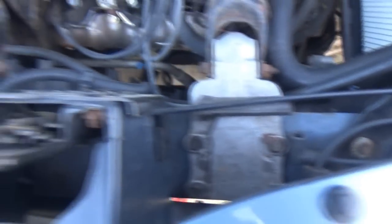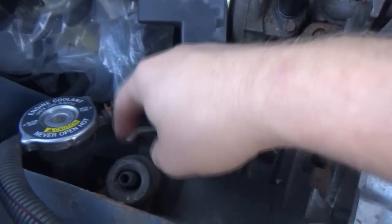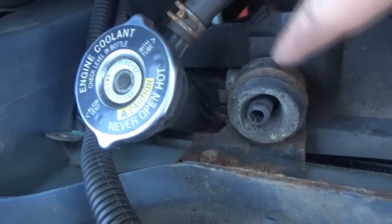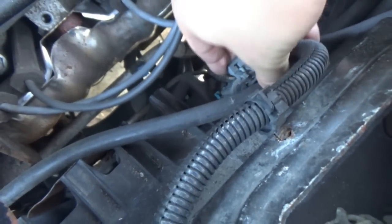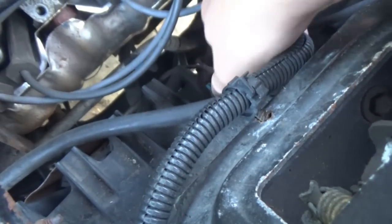Obviously we'll have to take the upper radiator hose off. And then the fans - these have to come off somehow. These kind of hold the fan in place, I believe. I'm going to take those off, unhook our cooling fan wiring harness which is here. That shouldn't be that hard to do.